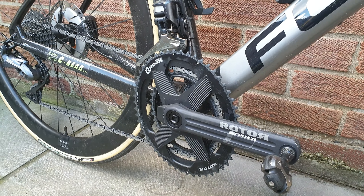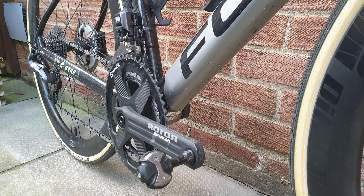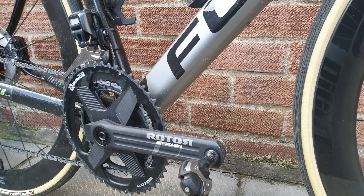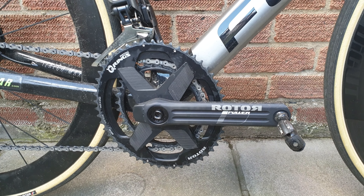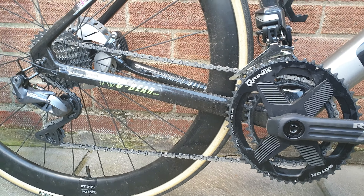The bike itself is super stiff — the bottom bracket is really, really stiff. It feels like the System 6 when I was riding that, so that's always a good thing for a race bike. The front mech, though, does not go high enough for anything above a 52-36 on a Q or a 53-39 on a round.